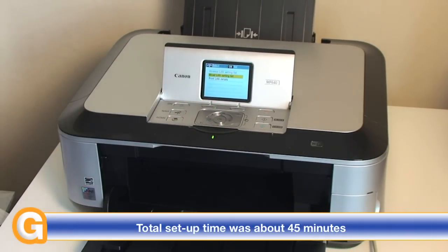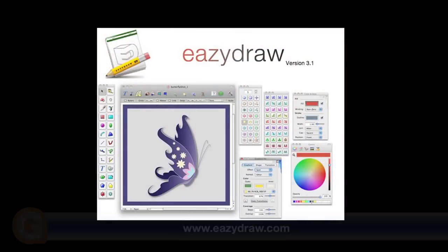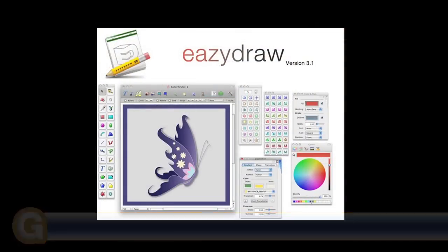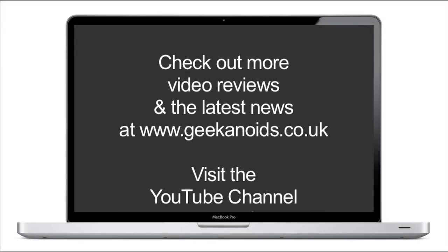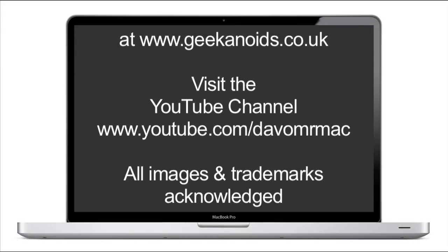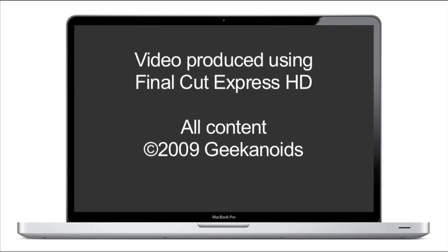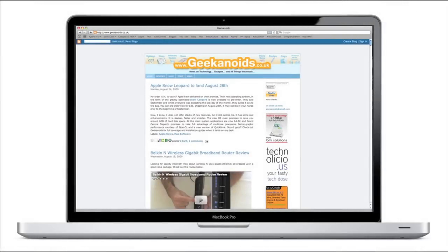Thanks very much for listening. I'll be bringing you my full review of the Canon MP640 in about a week's time. Come back soon and check out more reviews on geekanoids.co.uk. This video review is sponsored by EasyDraw, making drawing fun on Mac OS X. I'll see you soon, bye bye!